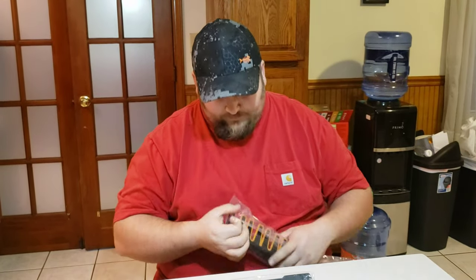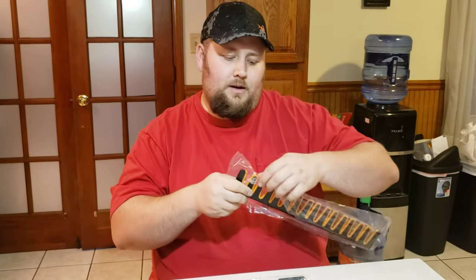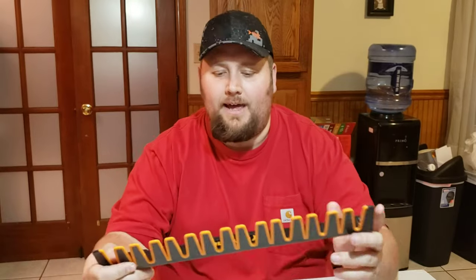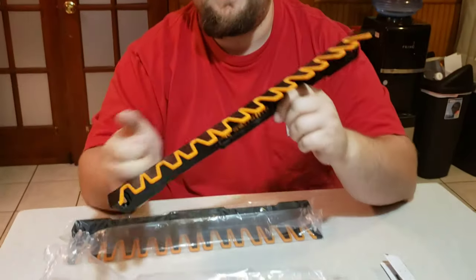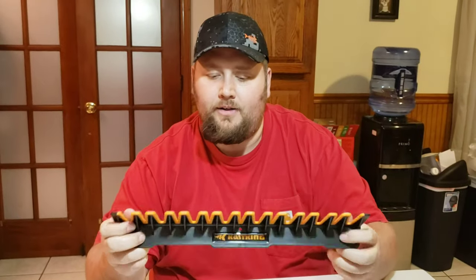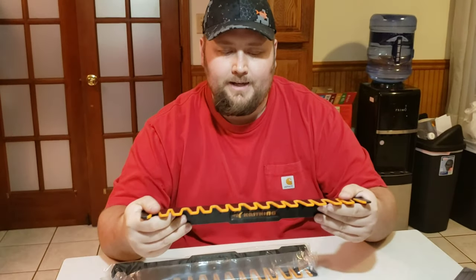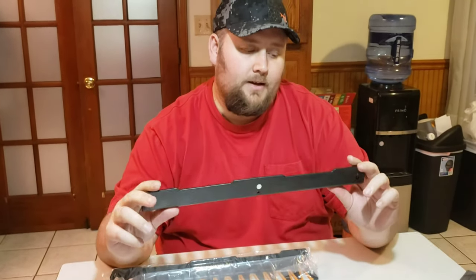Let me open this up for you guys. Check that out — this is what it looks like. It's got the brand name on there. This feels like high-quality plastic, very durable. There's not a whole lot of flex in it, which lets me know it's going to be tough and strong.